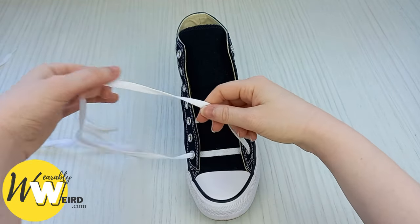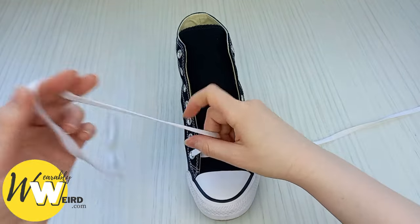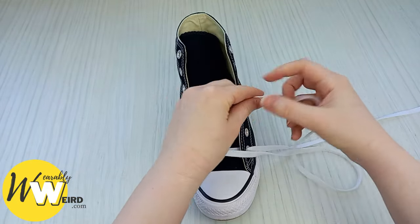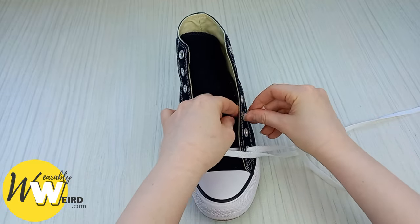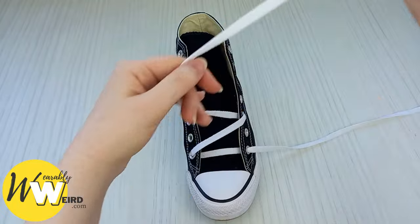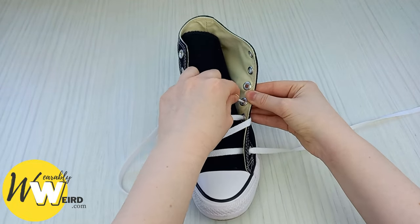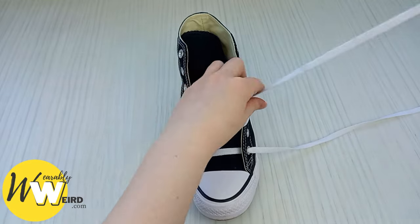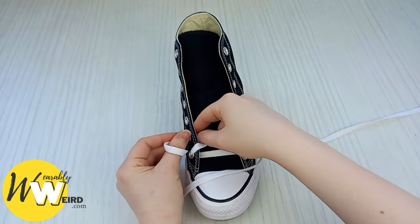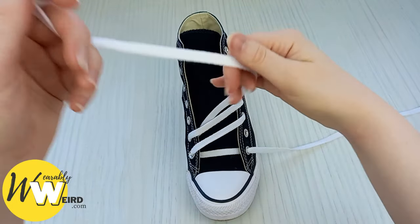When your laces are the same length, take one lace and pop it out of the way for the moment, then take the other one and bring it over to the third eyelet up on this side. Once you feed it in, take this lace and feed it into the next eyelet up — the fourth eyelet on this side — underneath, and then bring it back over to this side down into this eyelet. We're starting to create a lined pattern.